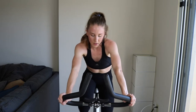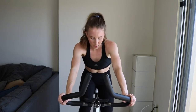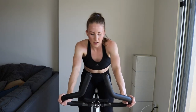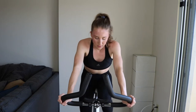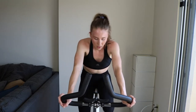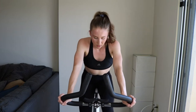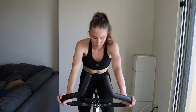Here we go — pull up, push down, you got it. Pull up, push down, you got it. Keep pushing, keep moving. Set number three — come on. You got this, keep pushing yourself. Let's do it.